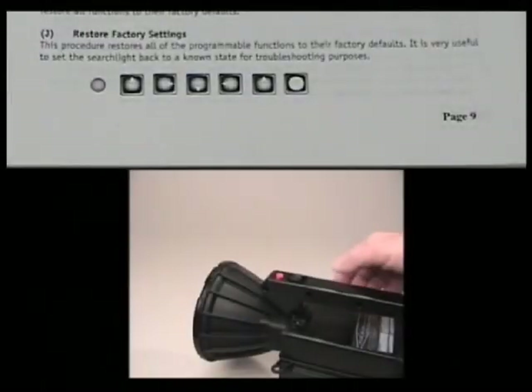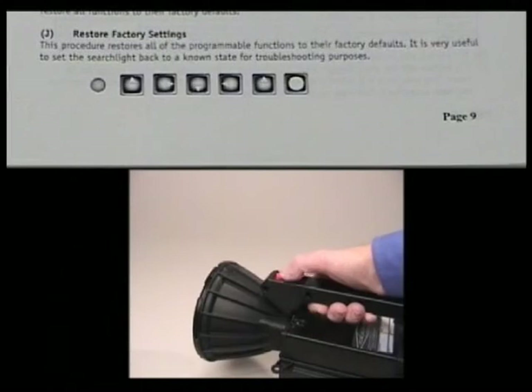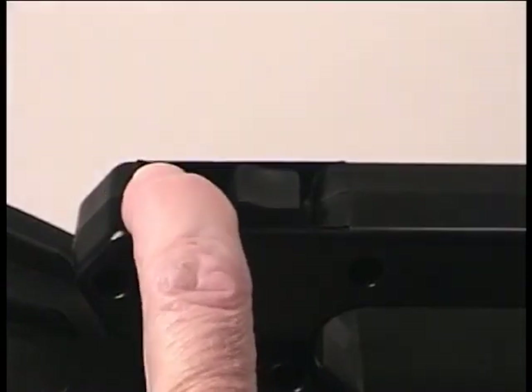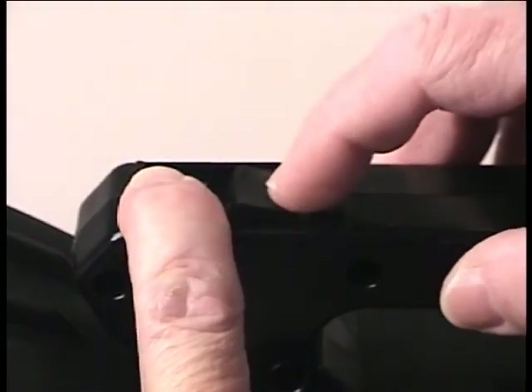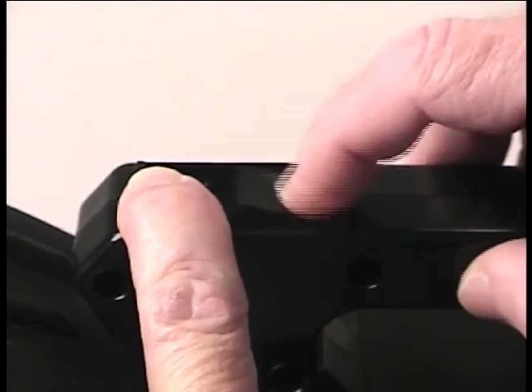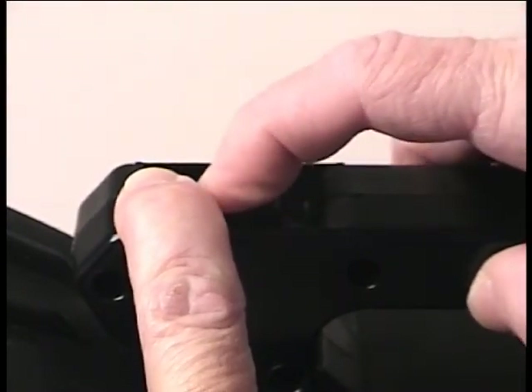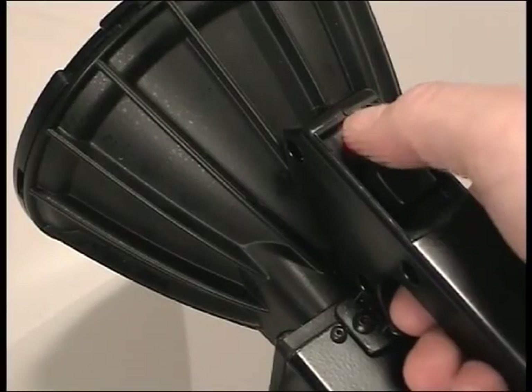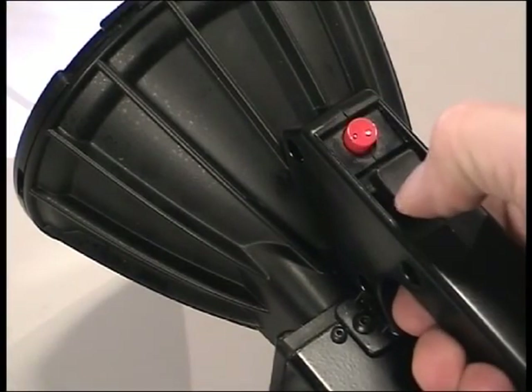To restore the factory settings at any time, follow the procedures at the bottom of page nine. First, turn the light on, allow the warm-up cycle to occur, and then with the light on, push down and hold the red button, and then rock the beam conditioning switch forward, then to the right, then to the back, then to the left, and then forward again, and then simultaneously release both buttons. The next time you turn on your light, all the factory settings will be restored.